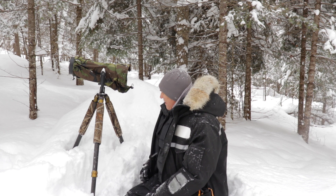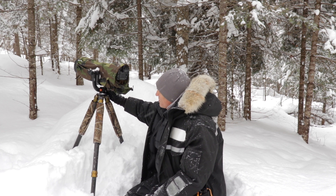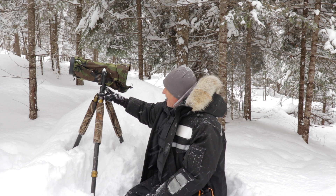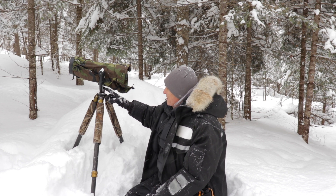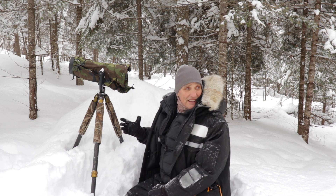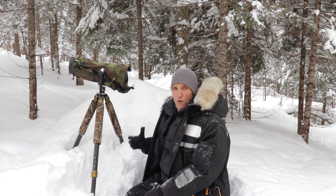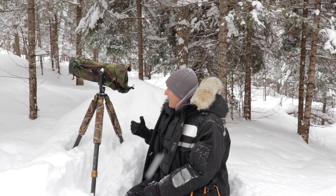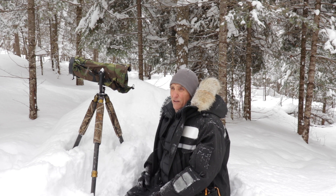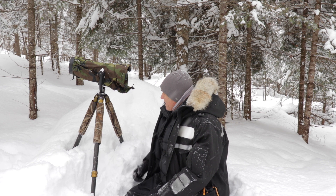This is a Jobu Junior gimbal head and it's really light - again, that's what I want when I'm traveling. It'll hold my 500 f/4 with no problems; it'll hold a 600 f/4. It's solid as can be and I love that equipment.